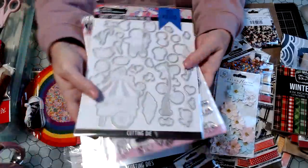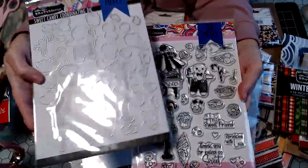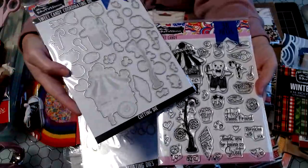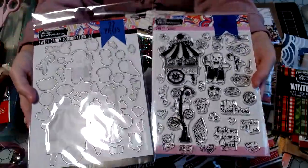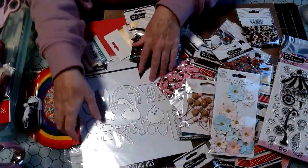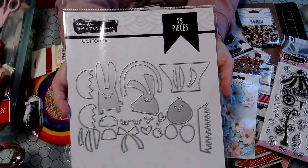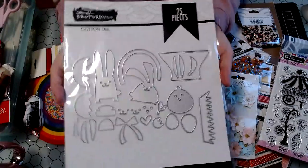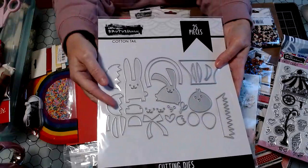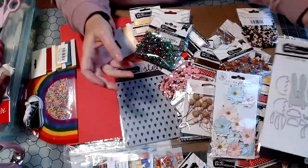And then here's another set — this is the stamp set. This is called Sweet Candy, so you got the stamps and the dies. I think this will be such a cute birthday card or Valentine's Day. And then this is a big die called Cottontail — I thought this would be so much fun to use for Easter. All of these dies I'm showing you, I want to say this was a dollar, maybe two — but super cheap.